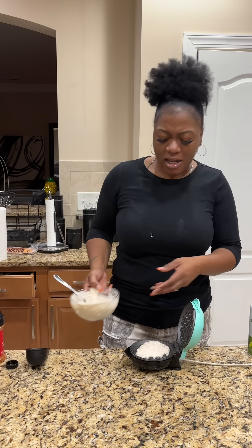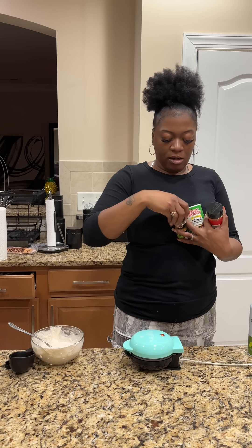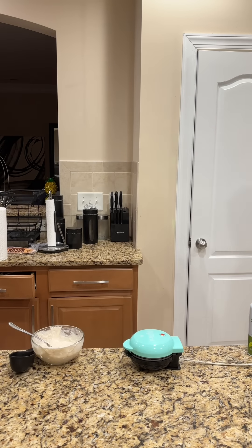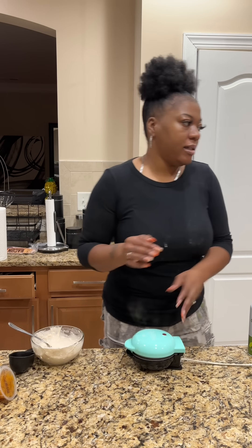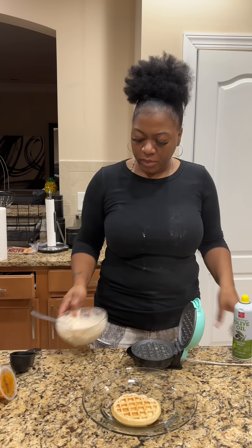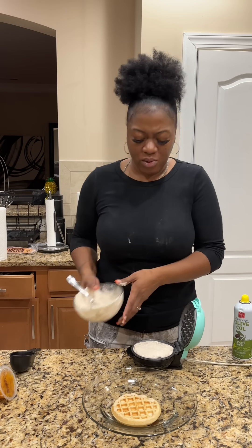Got a splash of vanilla in. Go ahead, go brush your teeth and wash your face. We got a little cinnamon. Now we're going to spray the waffle maker down — I got this from Walmart for like $5, I'm sure. I think it was during a Black Friday sale, but you can always get these for $10 or less. So we're going to add our waffle batter and let that do what it do.